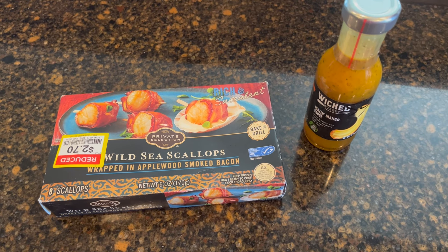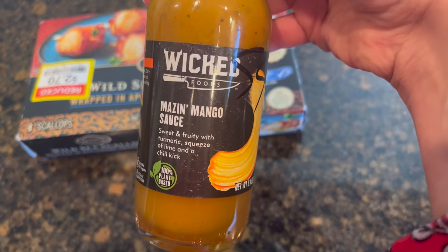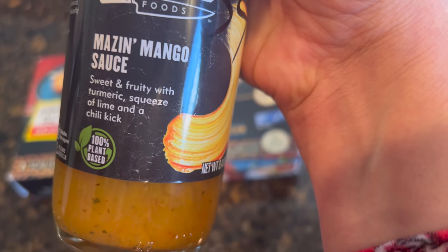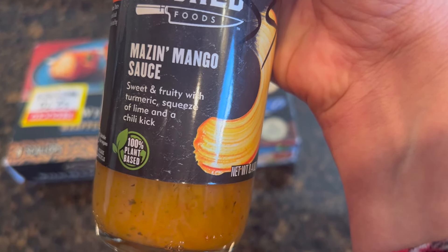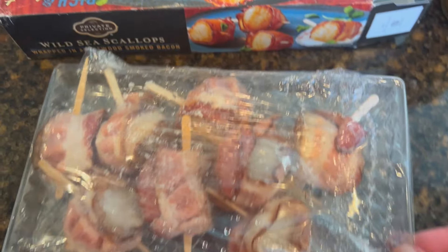For an appetizer, we have wild sea scallops wrapped in applewood smoked bacon, and this wicked amazing mango sauce that I got for 59 cents — I've never had this before. It's sweet and fruity with turmeric, lime, and a chili kick. I thought this would be worth the try, and we're gonna use it as a glaze for the scallops.